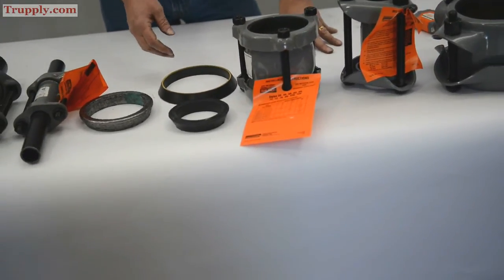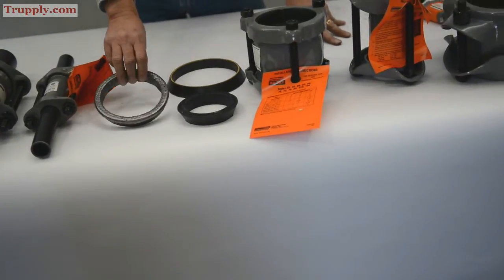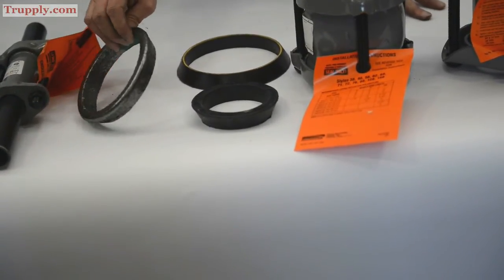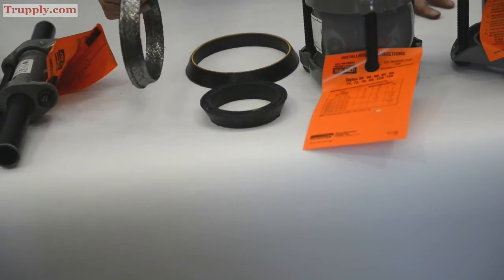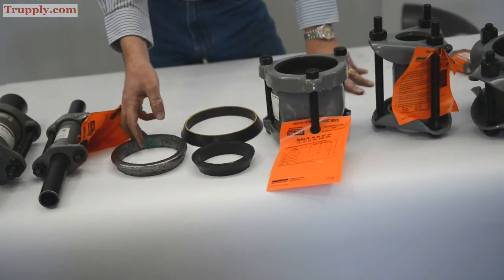They also have higher temperature gaskets: EPDM, butyl, and Viton. They even go as high as a graphite-impregnated, carded, cloth-woven gasket for high-temp applications up to 1200 degrees Fahrenheit in low pressure applications.